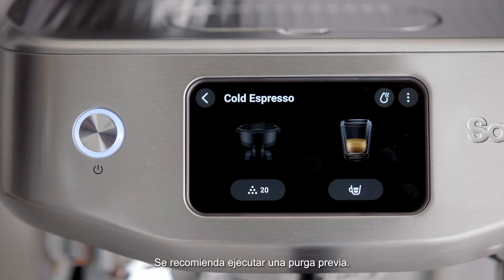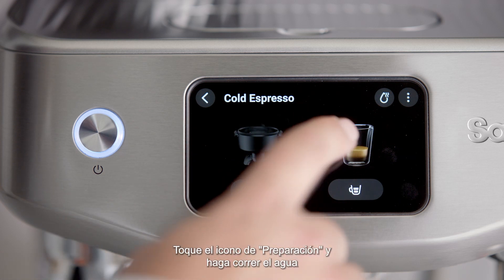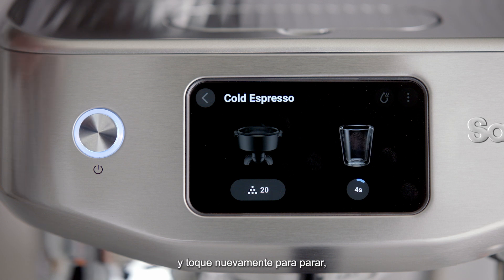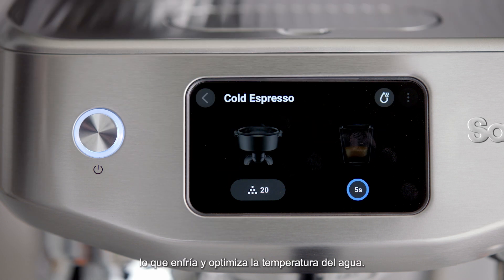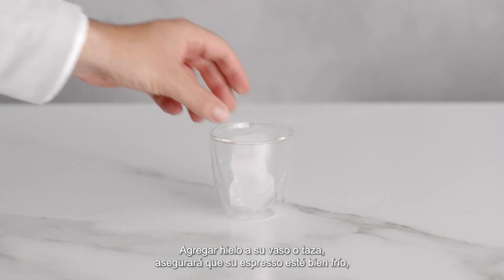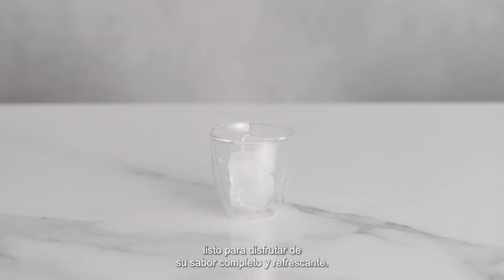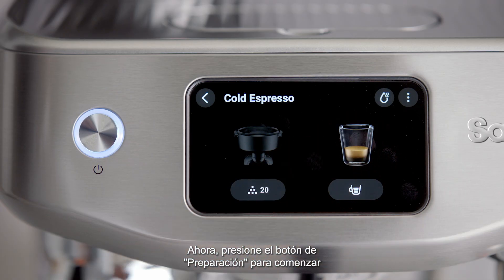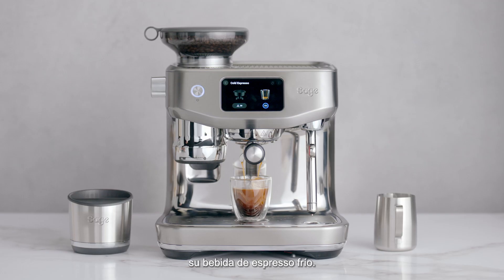It's recommended to run a pre-purge. Tap the brew icon, running the water for five seconds, and tap again to stop, which cools and optimizes the water temperature. Adding ice to your glass or cup will ensure that your espresso is nice and cold, ready to enjoy its full, refreshing flavor. Now press the brew button to start your cold espresso shot. Easy!